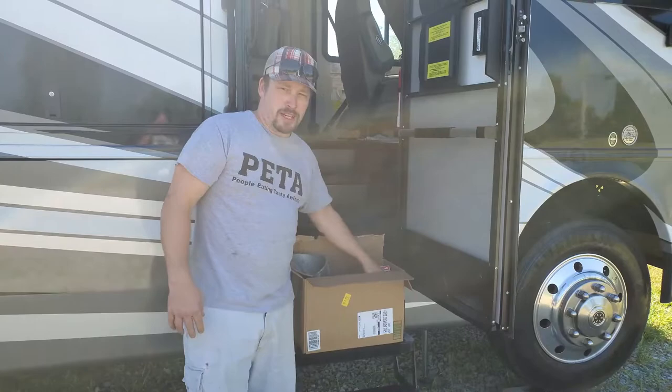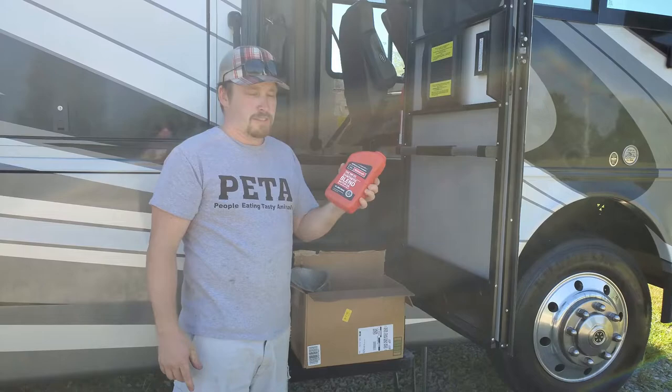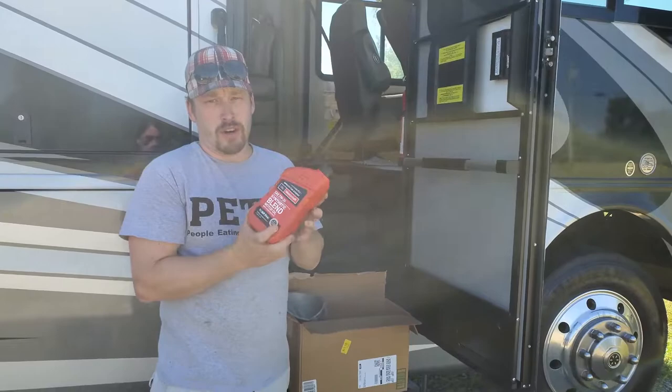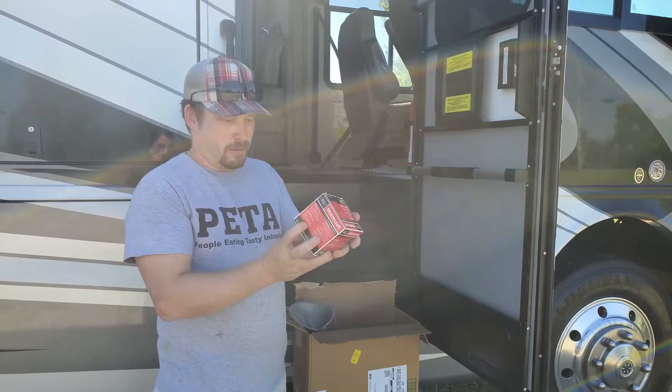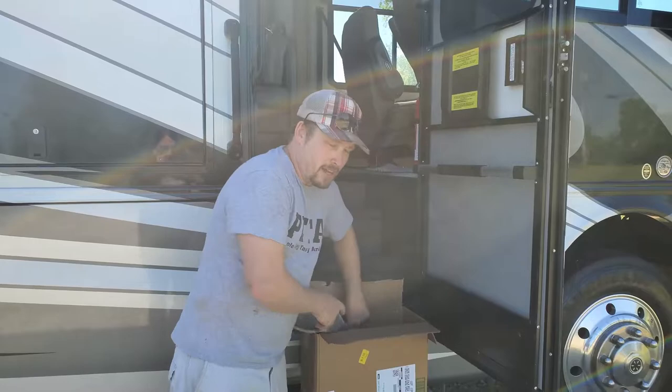Things you'll need: 7 quarts of oil. This is 5W20. I use Motorcraft because it's the OEM for Ford — you'll need 7 of these. You'll need a new filter. This is the Motorcraft filter; I just go with the OEM. This is an FL8020S.